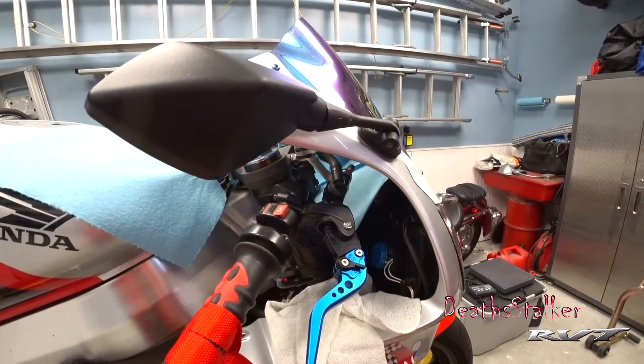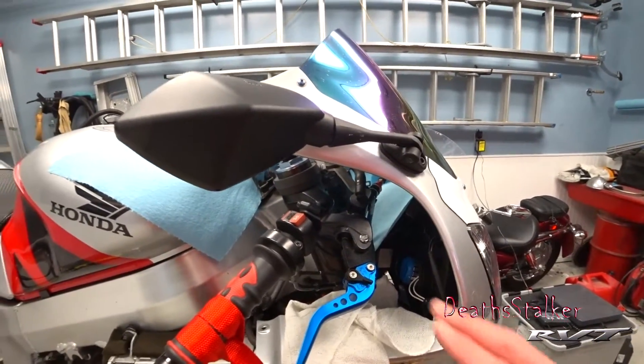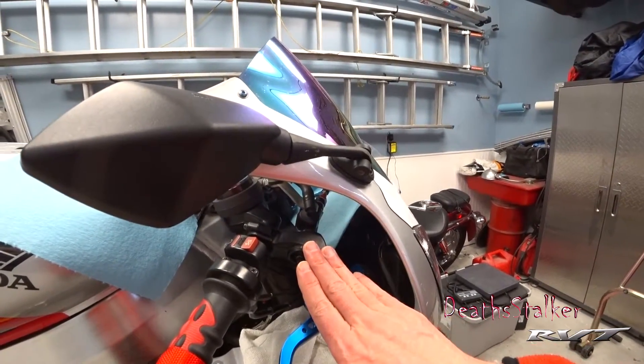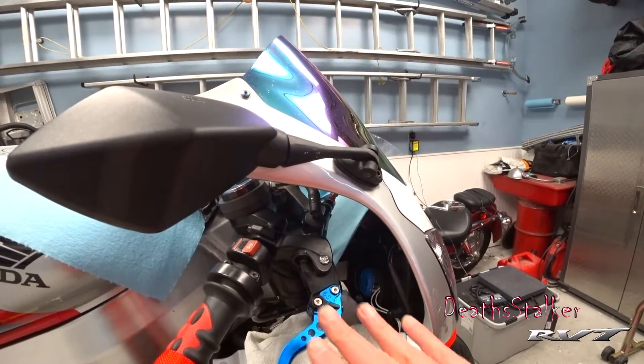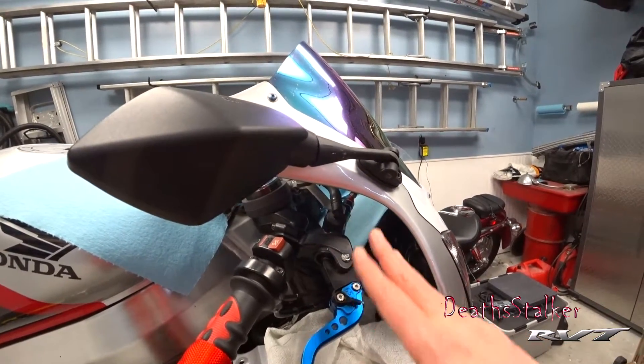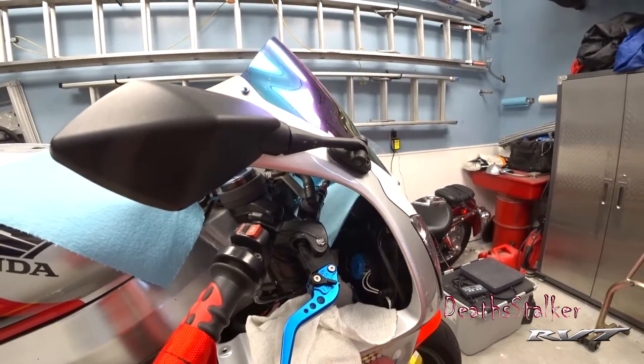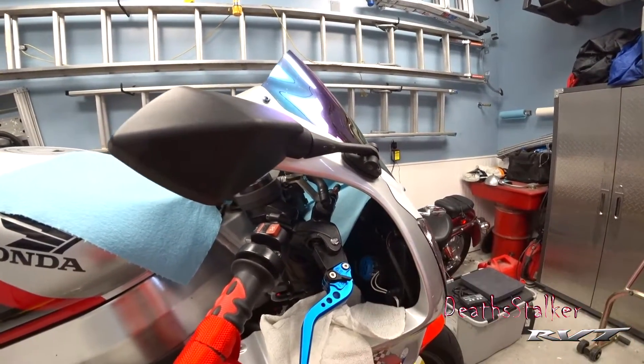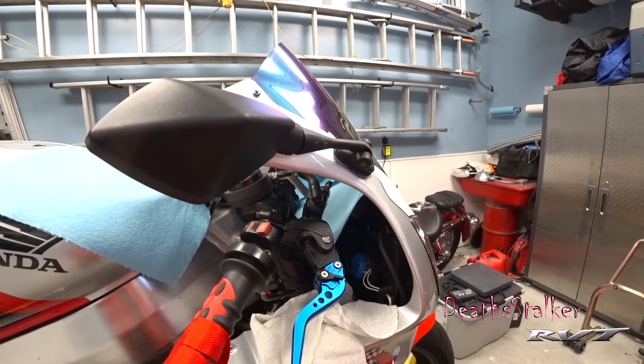The first thing we're going to do is drain the brake fluid. Once that's done, I'm going to remove the master cylinder and replace it with the Brembo, which I've already test-fitted to get a rough idea of where it needs to be. Once we've got that hooked up properly, we'll move on down to replacing the calipers.